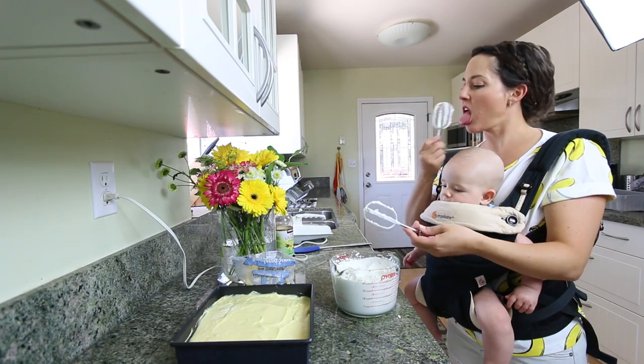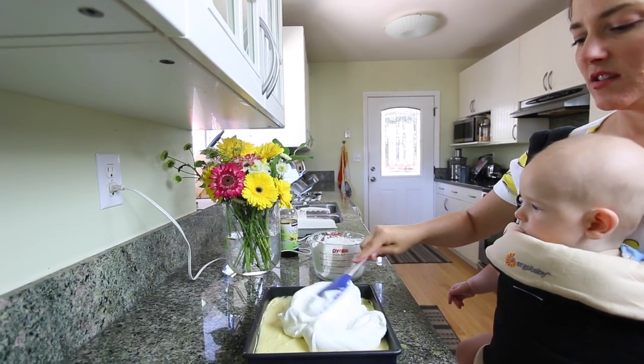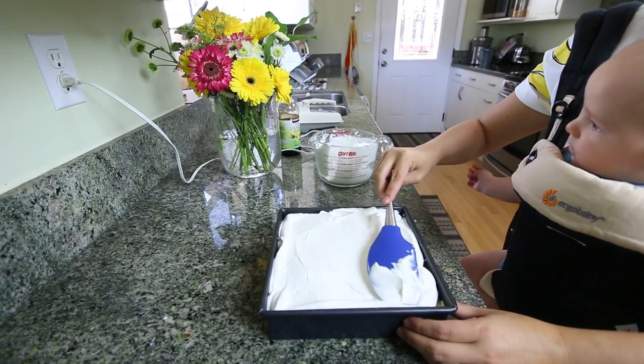There is no such thing as too much whipped cream. That is so good.